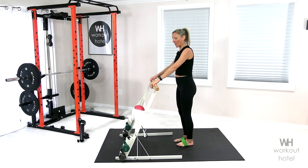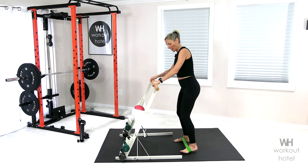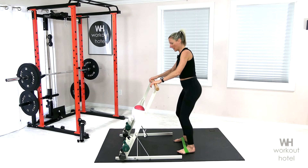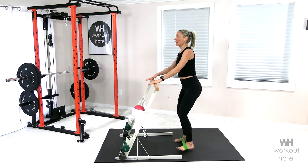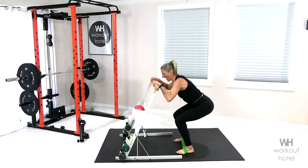Now we're gonna start with the legs together. Step the left leg out just a little bit, do a little baby squat, come out wide, and come back to that baby squat. So we go small step, wide and lower, small step, wide and lower.